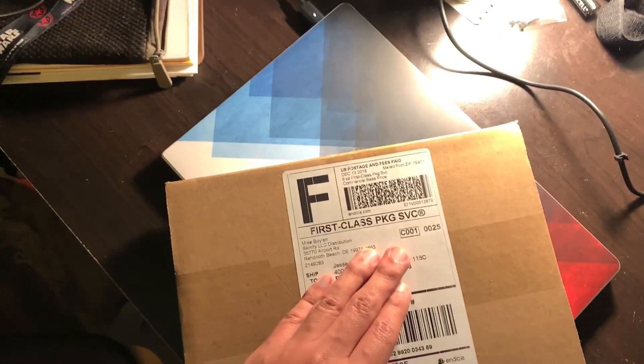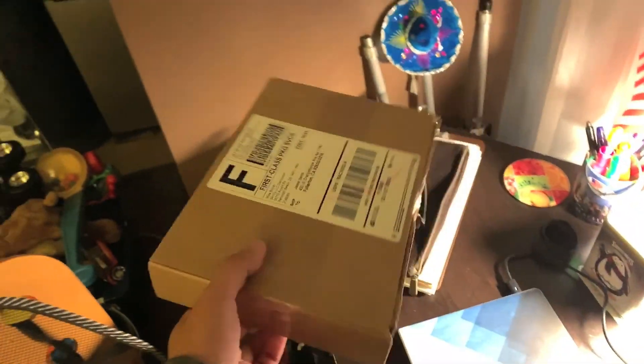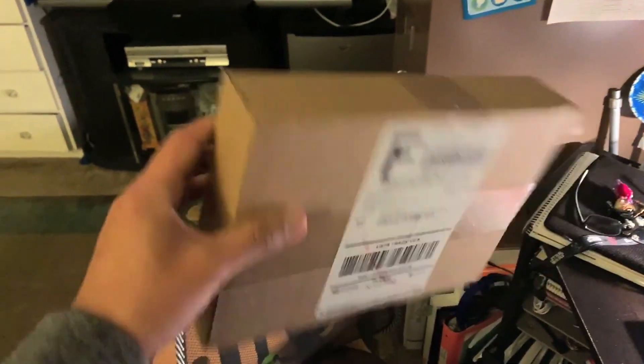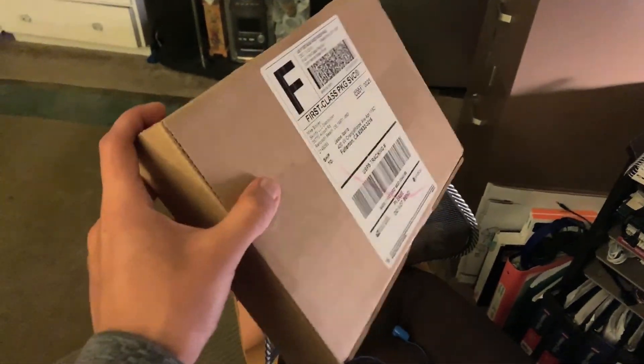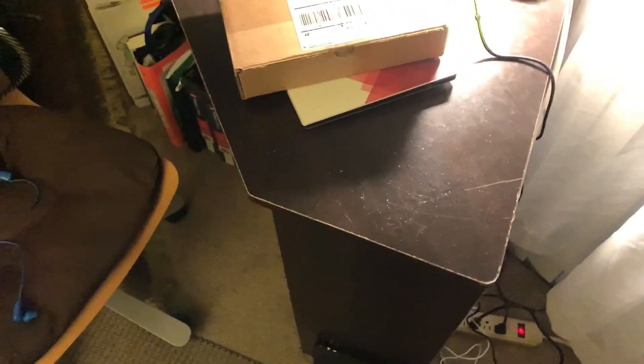So here is the package that I got. Inside here is the phone case that I got from Decal Girl. So tomorrow I'm probably going to be doing an unboxing video on that. So stay tuned for that.